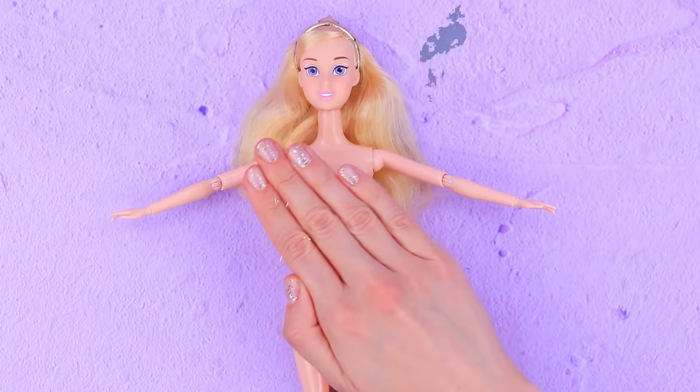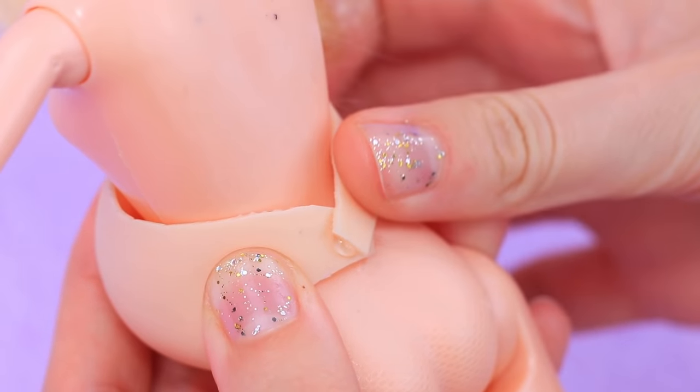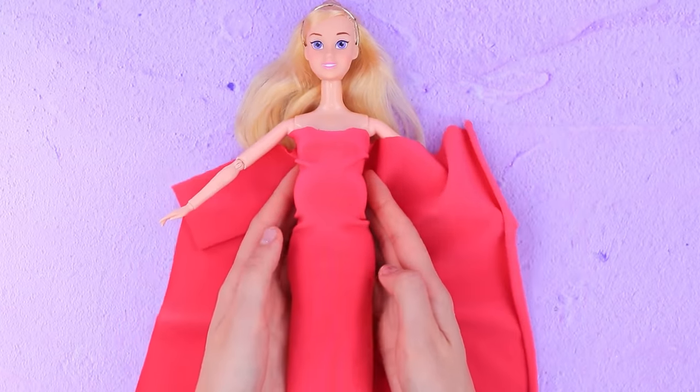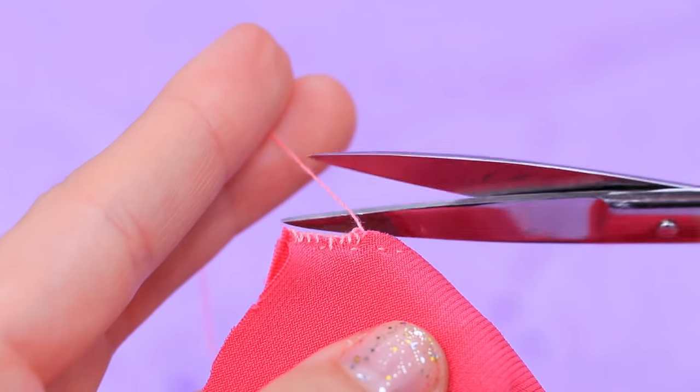Let's choose a look for pregnant Aurora. Attach a pregnant belly made of a rubber egg. Take measurements and cut out pieces to make a dress. Sew the back and the front.